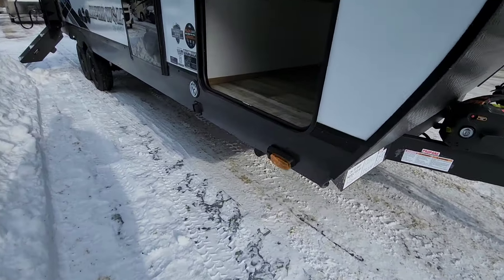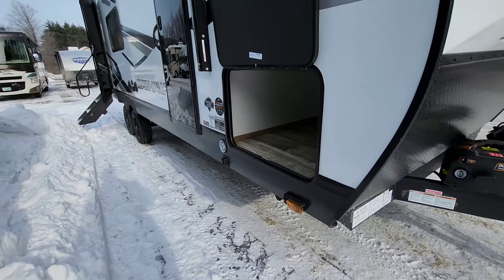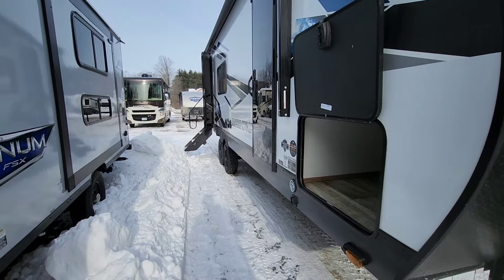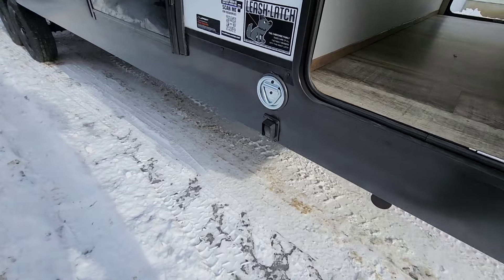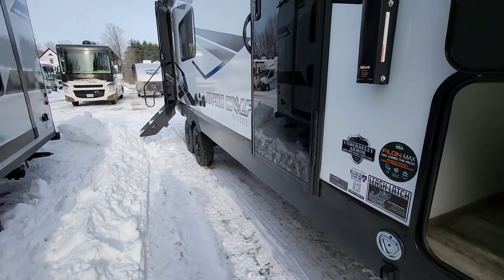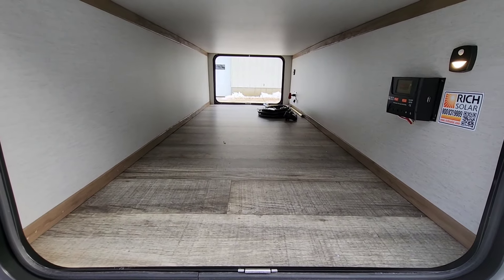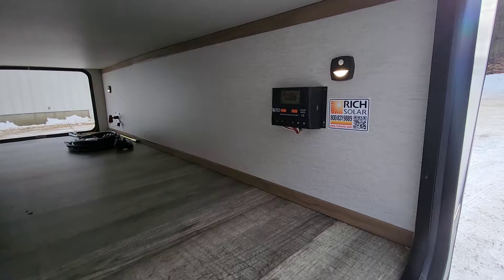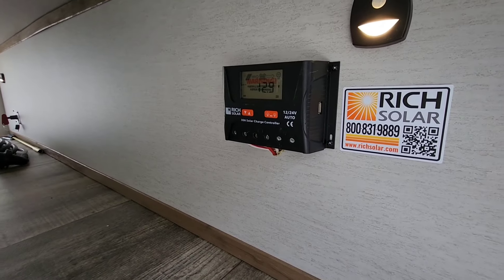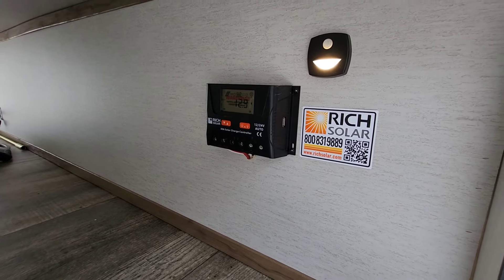Off to the side here, you're going to have the side marker cameras now. The prep for it is going to be standard this year, so all you've got to do is get the Furion add-on and you're good to go. Stabilizers are going to be right in the front. You've got front and rear controls for them, and they're going to be electric stabilizers. Good amount of pass-through storage in the front area here. There's going to be our charge controller - it's through Rich Solar - pretty much the same as all the other ones. You've got a little USB port right there.